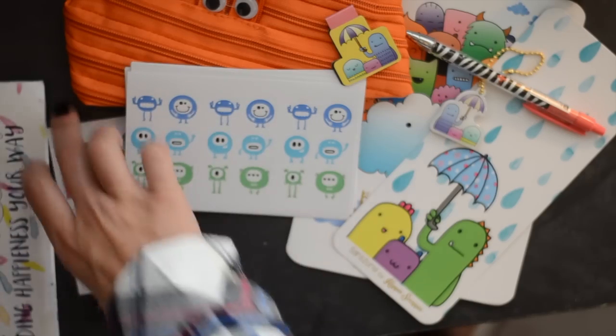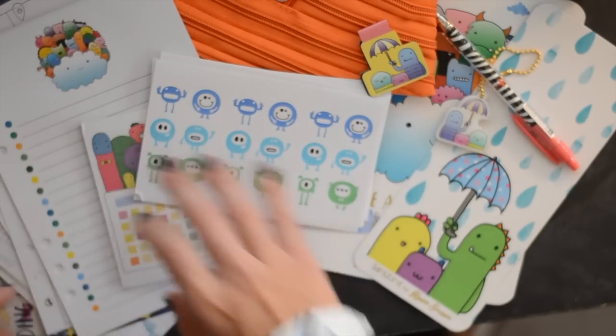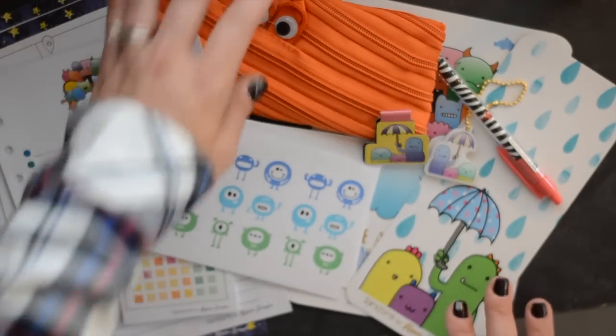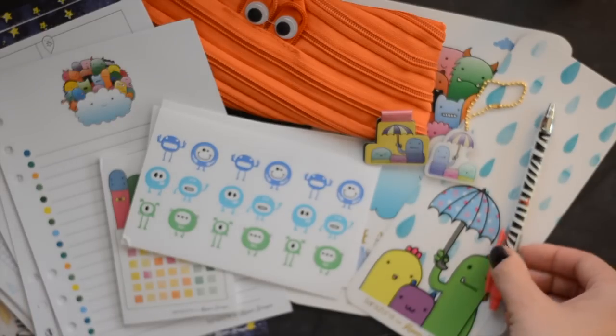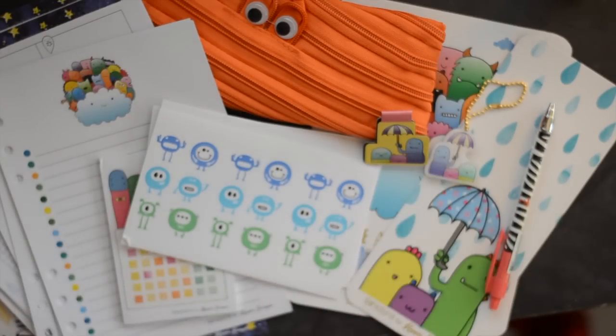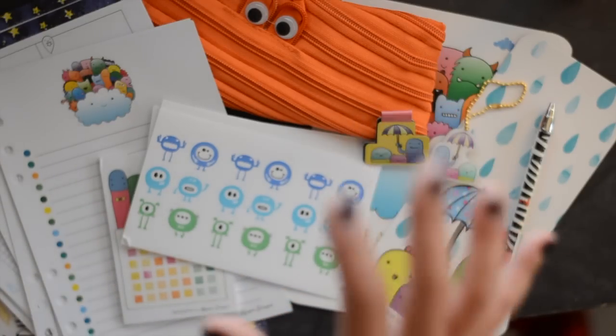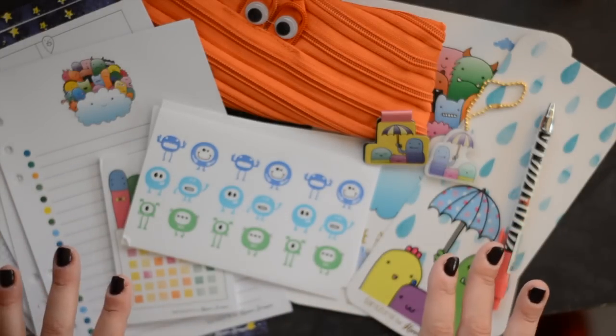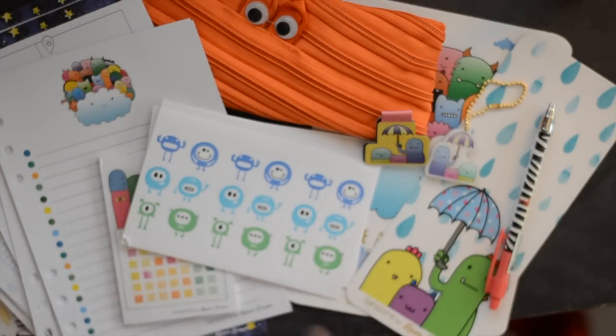So that's everything in the kit this month. I love it — I think this is so cute. The little monster theme — I feel like monsters have kind of taken over, and they're perfect if you're not into the scary stuff for Halloween. This is actually really cute: cute for Halloween instead of being super scary. So this is really darling. I love everything in her kits. Thank you guys so much for watching, and I'll see you guys again soon. Take care, bye bye!